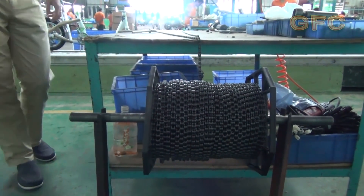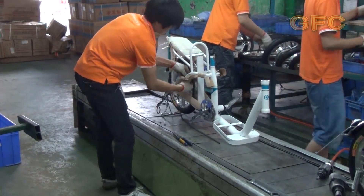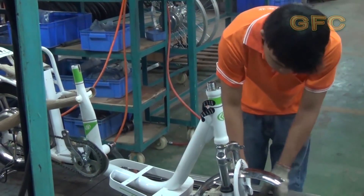The chains are delivered in bundles. Every module of the bike requires a different length of chain. They cut it and put it in the lock. Every worker does this part of the assembling work.